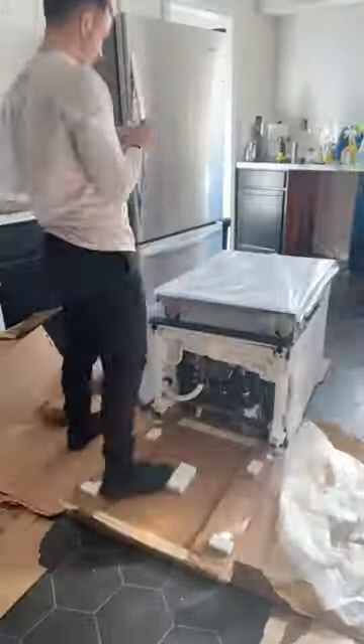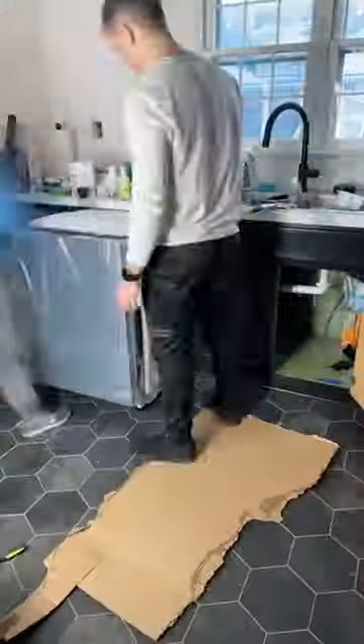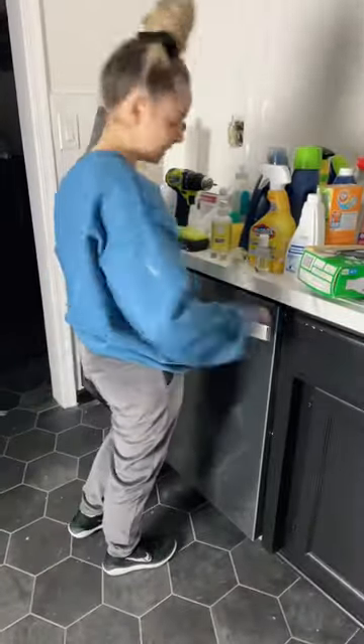I think if we ever had to do it again it would be fairly simple. Essentially we had to attach the water line and all of the wiring, then push it in and attach the handles, screw it into the bottom of the countertop, and add the kick plate.